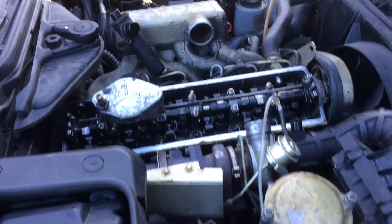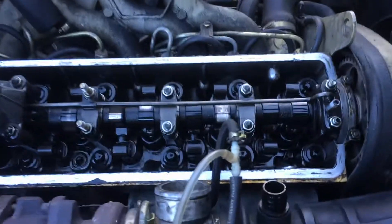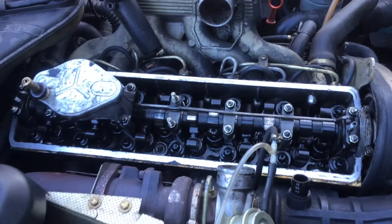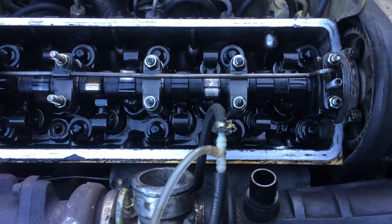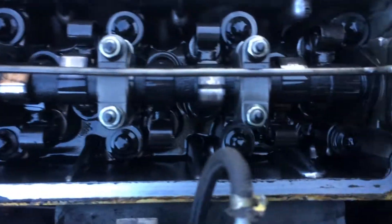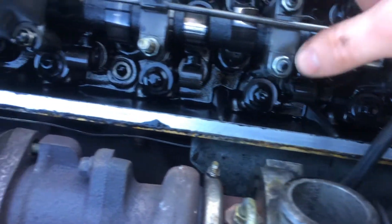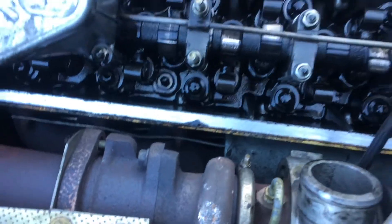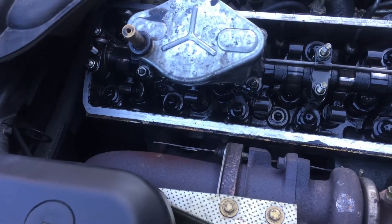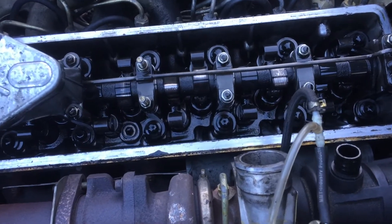So there it is. Pulled the valve cover off and this is a 524 TD — a 2.4 liter straight-six turbo diesel with 160 horsepower. And this is the camshaft. If you look closely, mine is in pretty sad shape. All the cam lobes are pretty well worn and pretty scored. I can't tell you why this is — I always keep my oil changes. But when I got this car, the camshaft didn't look too good either.